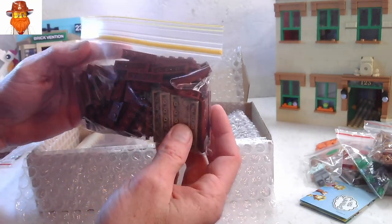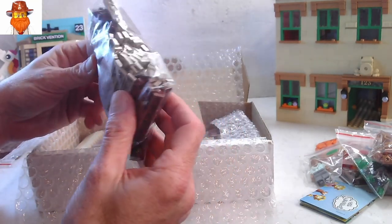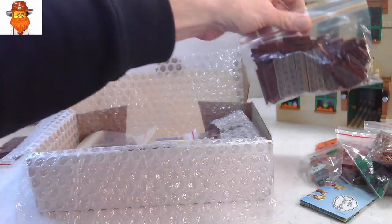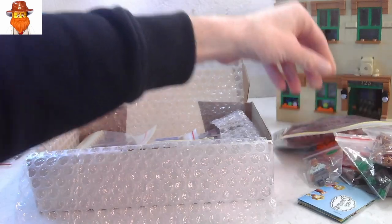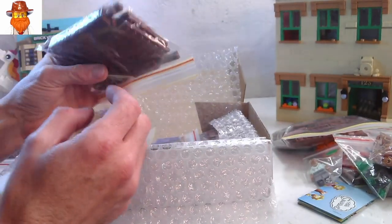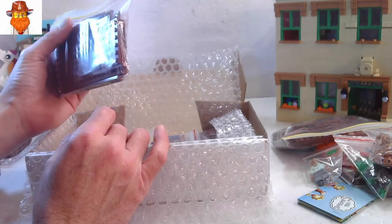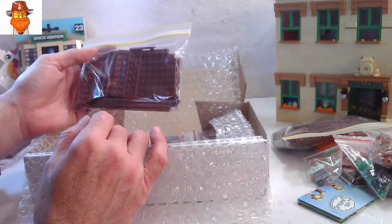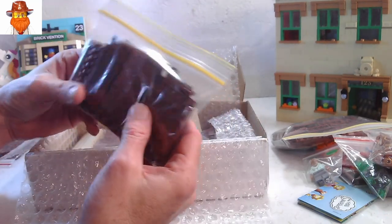Some more plates here — reddish brown, dark tan. I'm going to do a bit of flooring with the dark tan ones and reddish brown. I want to make a building in reddish brown. I don't know if it will be plate built, but I'm always going to need reddish brown because, you know, it's wood color.